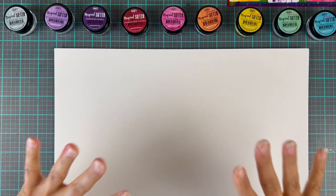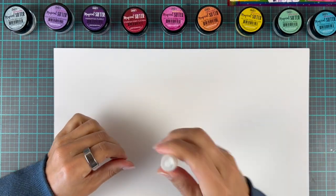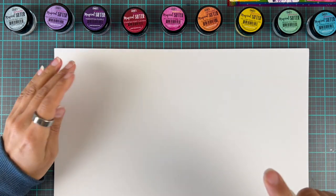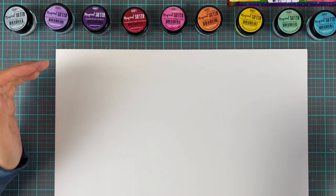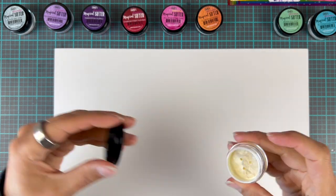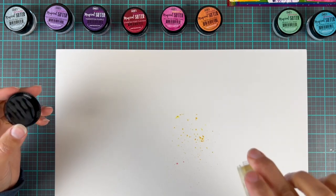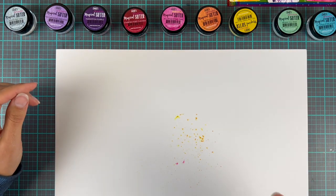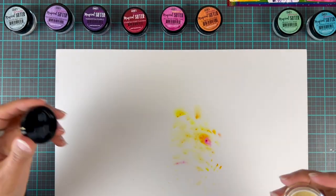Hi everyone, it's Erica back on the Crossword Market YouTube channel, and today I have a super fun experiment in mind. Now that I've seen what came out of it, I am super excited and I will definitely be doing this again. My friend Martina, who happens to be on the Crafty Meraki team, is one of the ones who does all the color coordination — like the chemistry behind the colors on Lindy's Gang — and she super kindly sent me some of the Magicals to try.